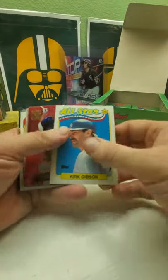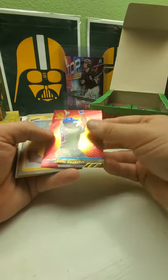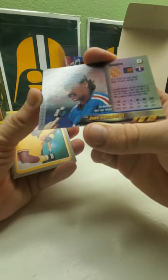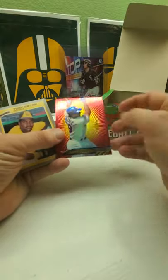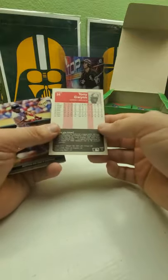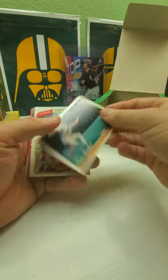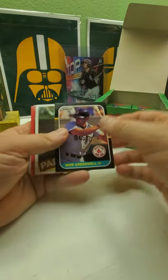Kirk Gibson All-Star. Topps Stadium Club Juan Gonzalez — this is a nice looking card, this has to be like an insert of some sort or a parallel. It's a really nice looking card. Oh, nice Tony Gwynn — it's an '85. Tony Gwynn, Ellis Burks, Tim, Scott, Mike Greenwell.